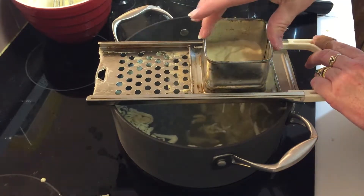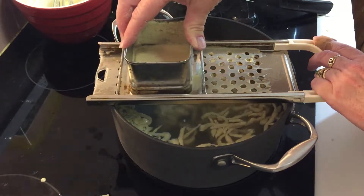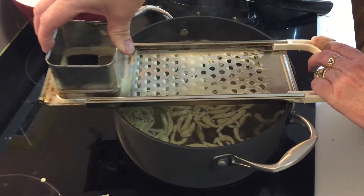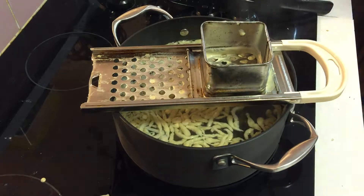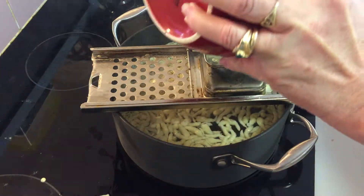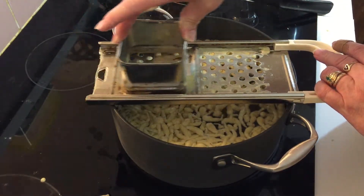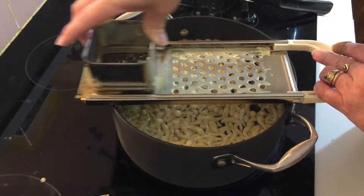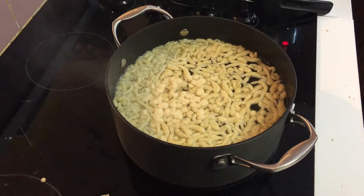For this one, you sort of drop the dough in, and then slowly roll it forward, and it pushes the batter down through the holes. These things are pretty cool, actually. You sort of roll it back a couple times until your little bowl is empty. I was taught a hundred years ago, you scrape out your bowls — that way you get everything. This one little cup of flour and the two eggs will do more than enough spätzle for Connor and I for dinner tonight, which is fantastic. That's it. This is the easiest thing on earth.